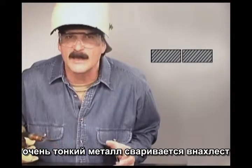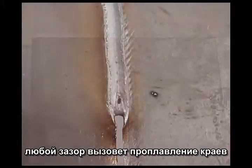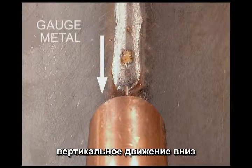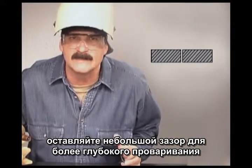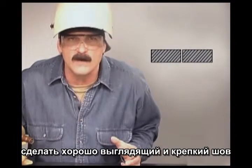Extremely thin gauge metal, like auto body metal, is generally lap welded, but if your project requires a butt weld, take the time to get a perfect fit. Any gaps will cause the edges to melt away, ripping open a hole. In a flat position, push the weld to help control penetration, but vertical down works best on thin gauge metals because the metal stays cooler. As the metal gets thicker, start leaving a little gap to allow for deeper welds — keep it uniform so you can maintain a constant travel speed. A good fit-up makes it easier to produce both a good looking and strong weld joint.